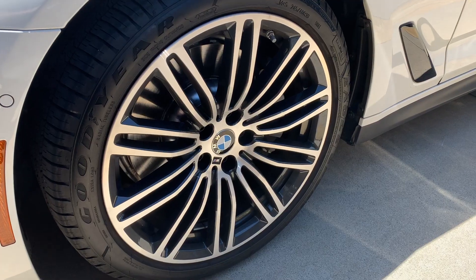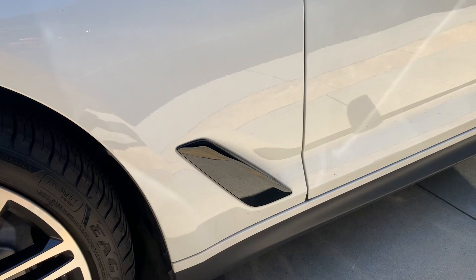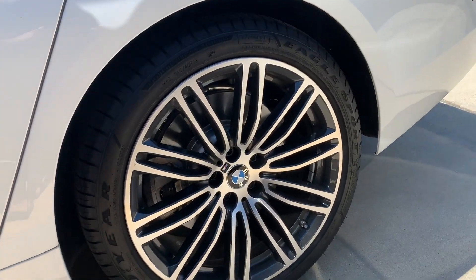Go down in the comments and let me know if I should do anything else to this car. As of right now I think it looks perfect, but maybe down the road should I powder coat the rims gloss black, or should I leave the stock silver-gray shadow on the rims?